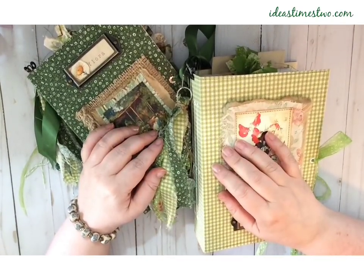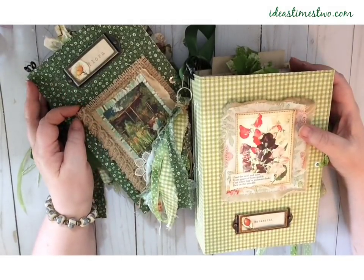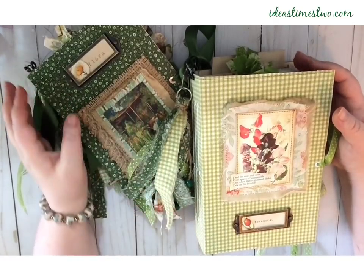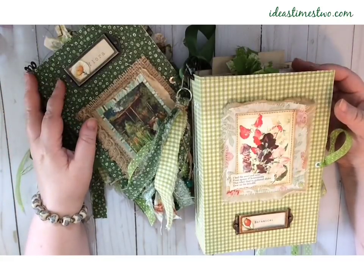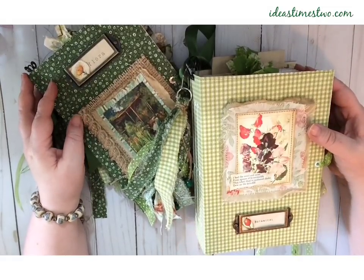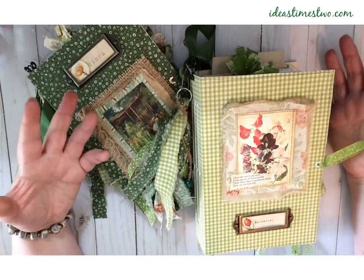Hi everybody, this is Cindy again from Ideas Times Two, and welcome back to our channel. Today I have a flip through of a couple of journals that I'm going to be posting in our Etsy shop later this afternoon. I wanted to give you a chance to look at them and see what I made. These are both botanicals and springy, with lots of flowers, and just perfect for this time of year.